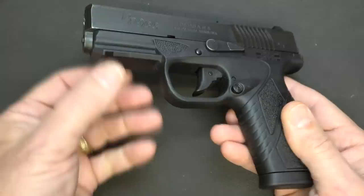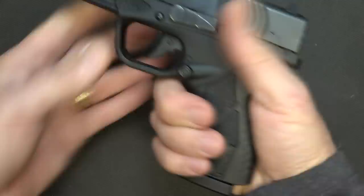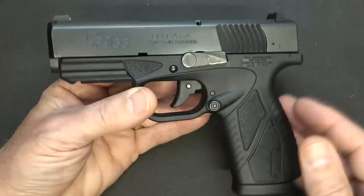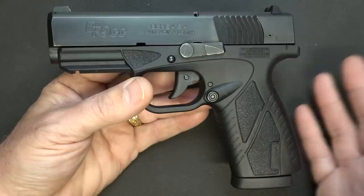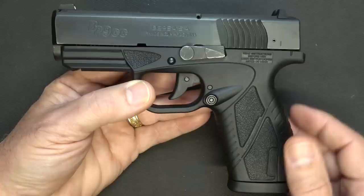One other plus for the BP9CC is that it does have an abbreviated accessory rail, so you can put lights, lasers, whatever you want on this small concealed carry handgun, and yet it has a full grip, which gives you enough confidence to even use this in a home defense situation. There is also a .380 ACP in the BP series and a .40 caliber, and there are a number of different color choices — you can go to the Eagle Imports website to check out all the different frame and slide color combinations.